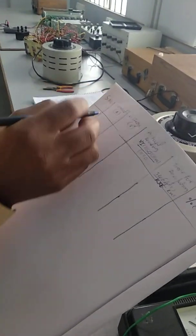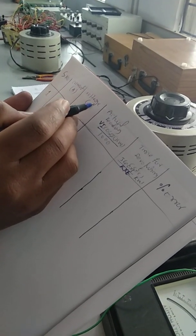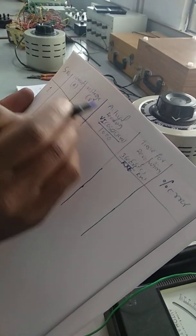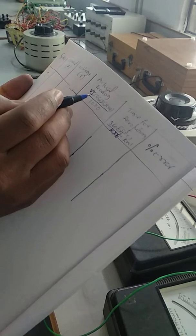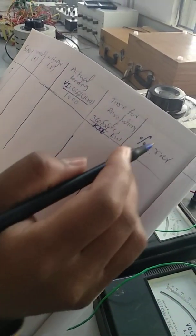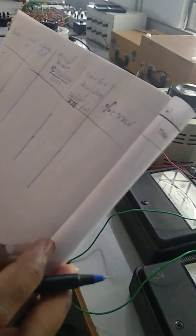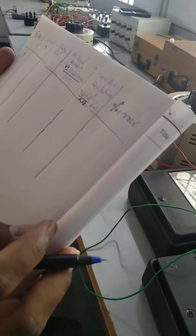You can see here: serial number, current — how much current is going to be consumed by the load; next, voltage — how much voltage we applied across this particular load; next, actual reading; next, time for revolution; and this is percentage of error. That means actual value minus the recorded value divided by the actual value will give us the error.